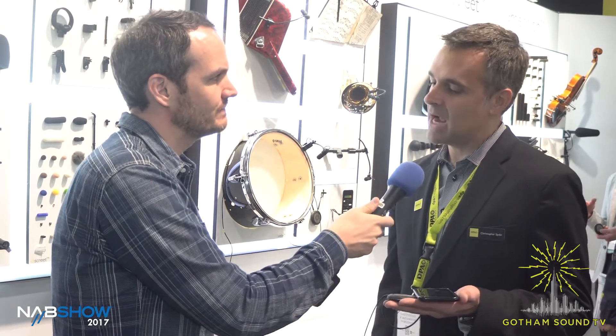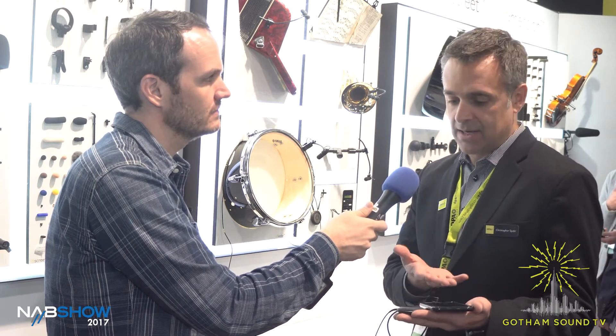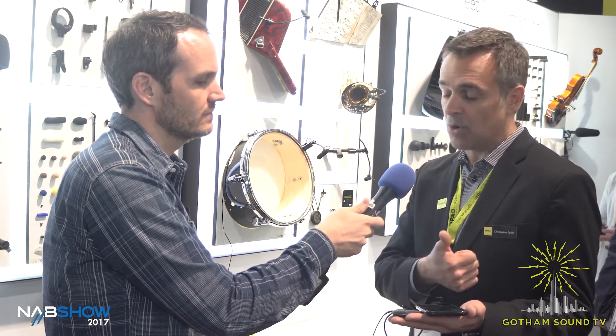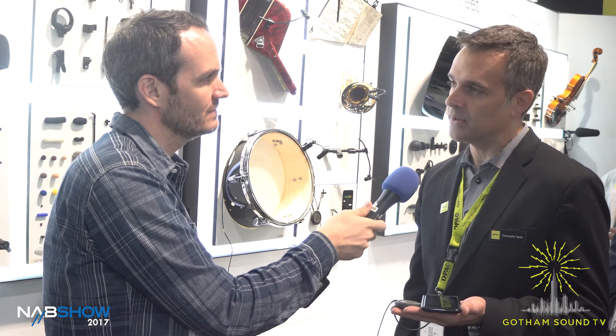Do you think it would work with Facebook Live and live streaming and all that? Exactly — the podcast stuff, all the live streaming, anything. It's really any app you want to use, whether it's a broadcasting app, a video recording, or an audio recording app. So any of the podcasting and live streaming stuff would be great for it.